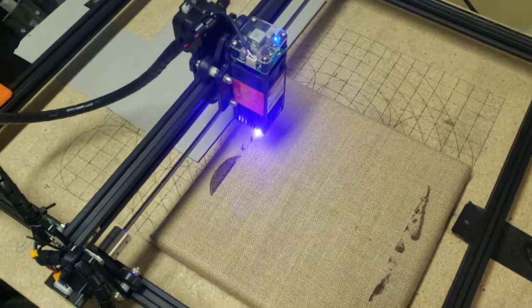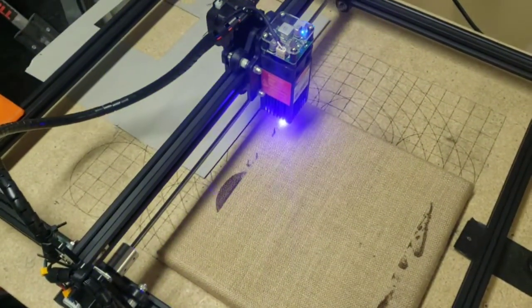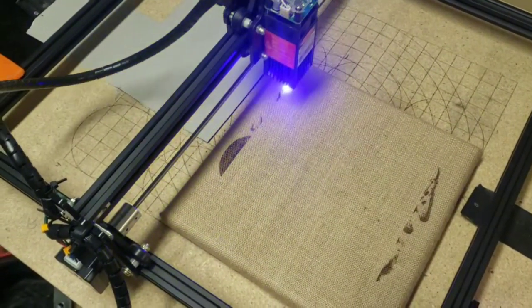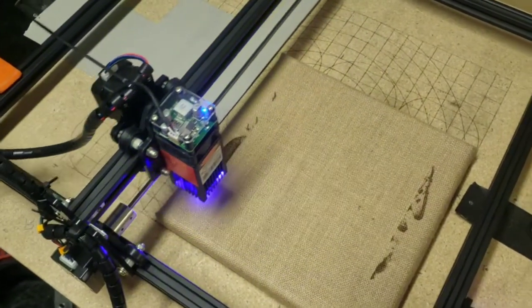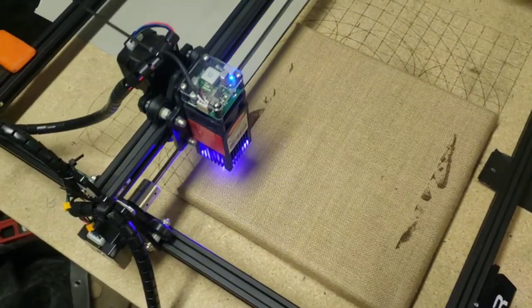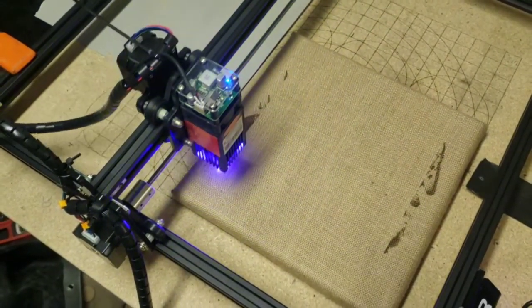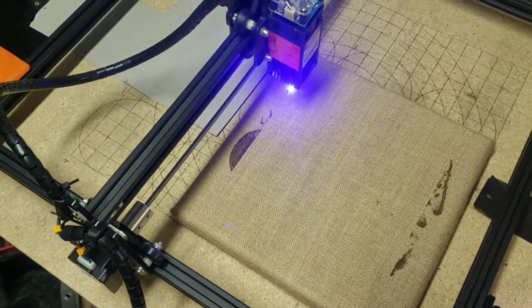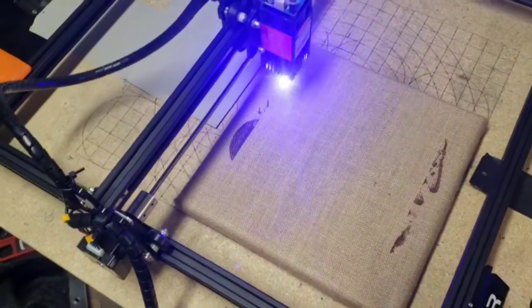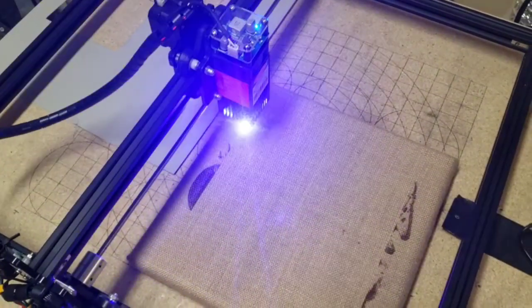Welcome new viewers and subscribers. I'm running some variable tests — not really messing with the Kenny hack solution today, though I might try it on this material another time. This is burlap on a frame. I happened to be in Hobby Lobby and saw a couple of these boards, and I've never really seen anybody try to do images on burlap, so I thought I'd give it a try and see what kind of results I can produce.